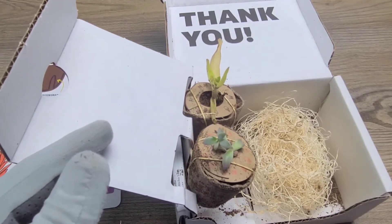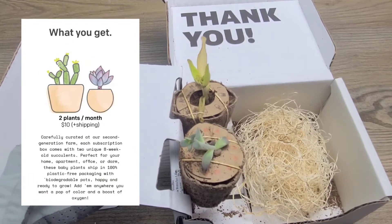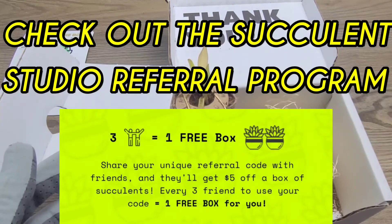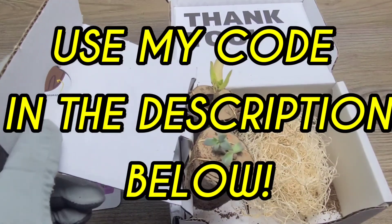This box only cost me eleven dollars, so I was super excited to get both of these plants in it. I want to thank you all for watching. Don't forget to like, comment, and subscribe to my channel for more great content. Hit that notification bell to stay up to date on our newest uploads, and as always, keep it real.